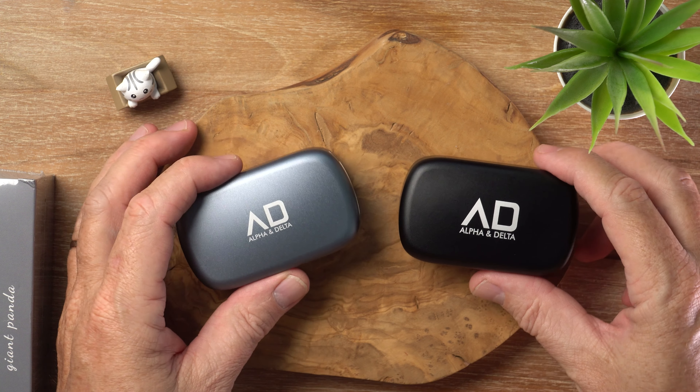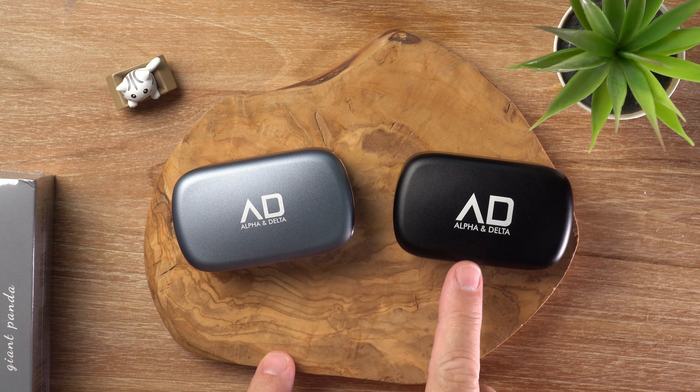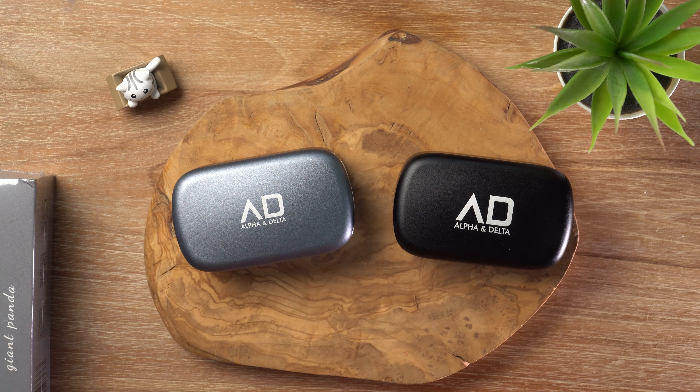I have two different models of the KS100 here. Alpha and Delta, they are coming out of Singapore. We did a few reviews for them a few years back, and they kind of went quiet for a while. They are back in action, and they've been concentrating on the TWS scene.